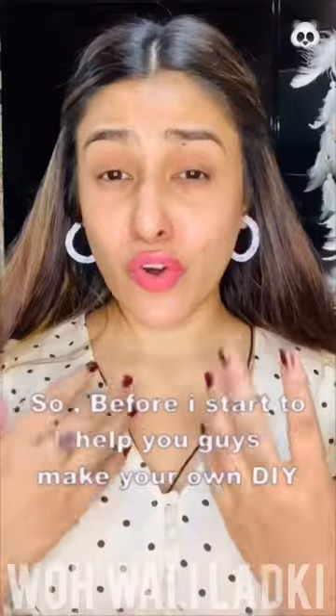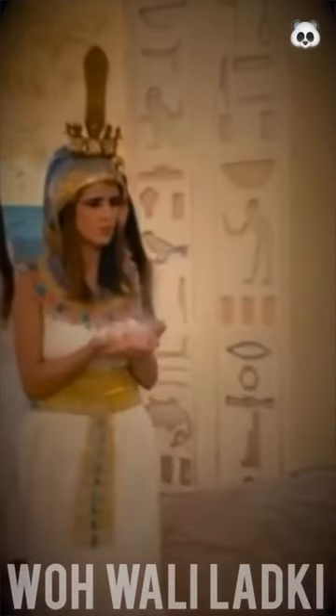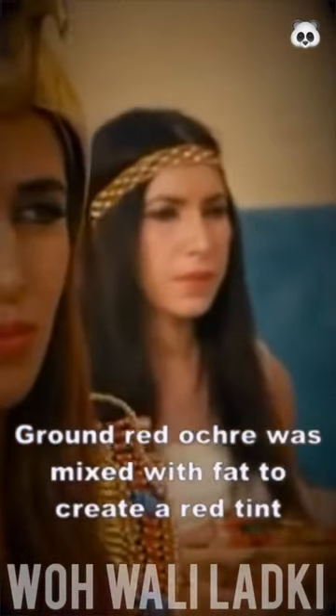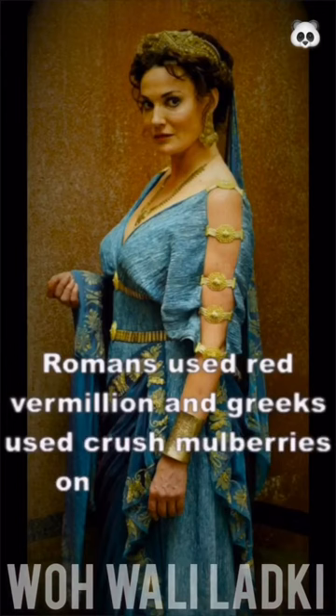The ancient Egyptians were the first to incorporate blush into their beauty rituals. Ground red okra was mixed with fat to create a red tint, and men and women smeared it around their lips and cheeks that popped against their harsh black kohl.